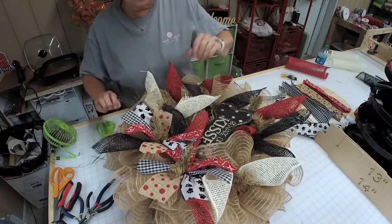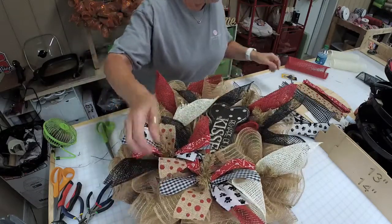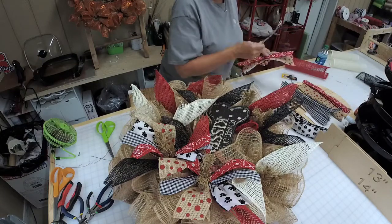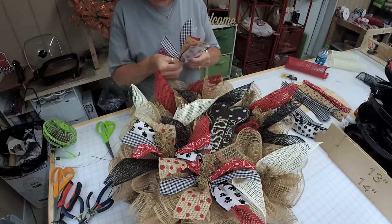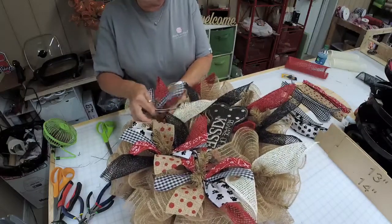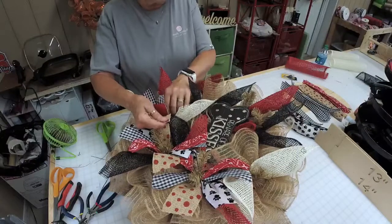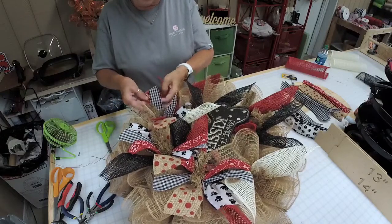My ribbons — the burlap polka dot I got at Hobby Lobby. I might have gotten the bandana ribbon and the check there also. The paw print ribbon was probably ordered off of Craft Outlet or Trendy Tree — those are usually my two go-to sources besides some shops on Etsy. The Beware of Dog Kisses sign came from Hobby Lobby and I do know they still have some of those.